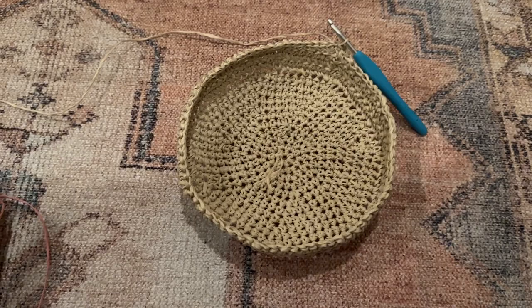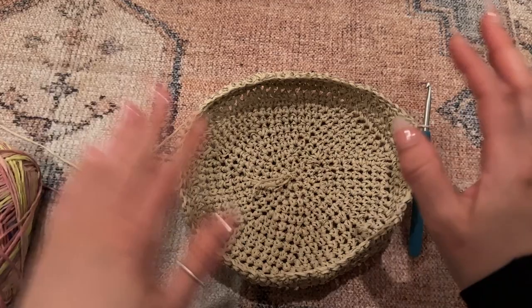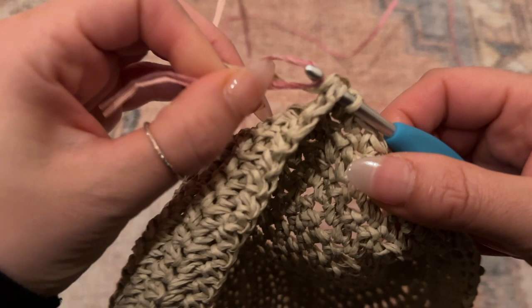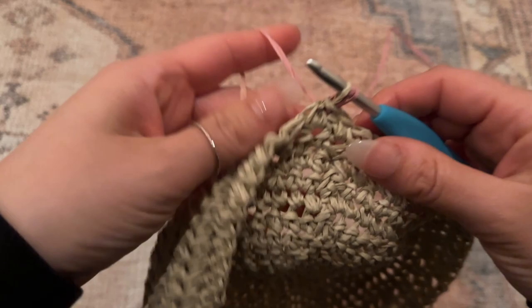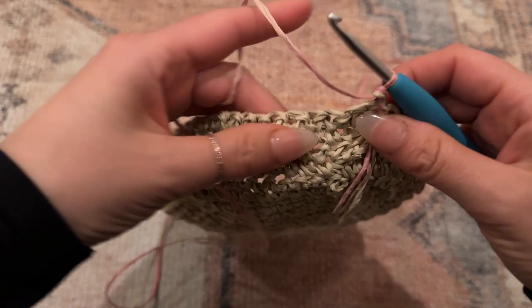I just finished that fifth row and added a slip stitch to join. I'm going to be switching colors at this point — this is optional, you can do the hat all in one color — but I do have this multicolored pink and yellow yarn. I'll just be attaching it: take both the working yarn and the new yarn on the hook and create the slip stitch. Then let go of the tail of the previous yarn and continue with the new color, chain one, and flip over since we are alternating direction every row.